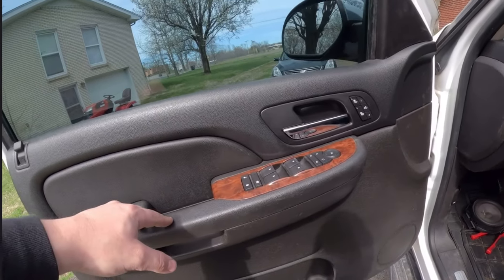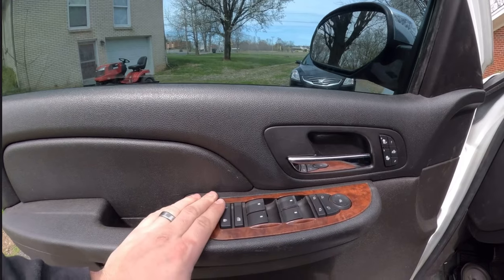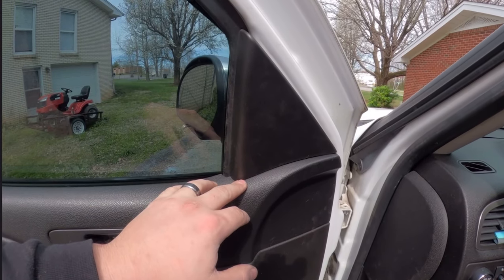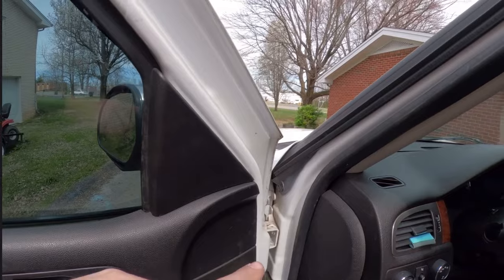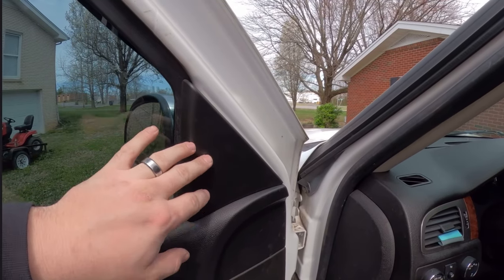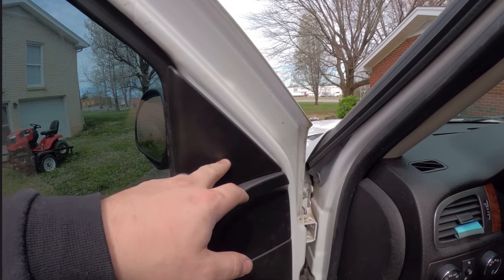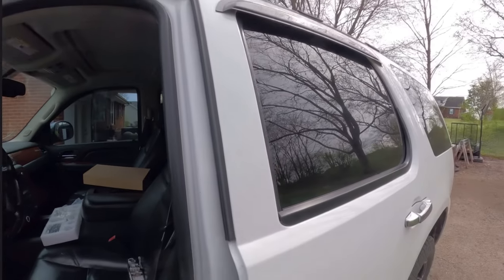Putting the door panel back on is super easy — just reverse how you took it off. Having that connector off made it a lot easier to plug everything back in. It's all plugged in and works. The tweeter is still in the back for now so it's not really doing anything, but once I get that hole cut and mounted it'll sound great. We've also still got the factory tweeter so it's not too bad in the meantime. Hopefully in the next week I'll get a drill and get that sorted — I can't find mine, so I might just buy a new one.